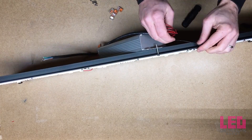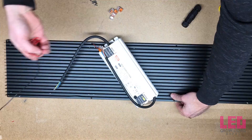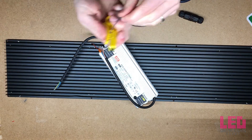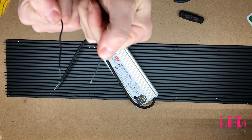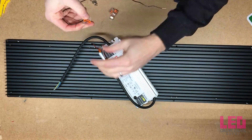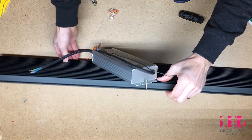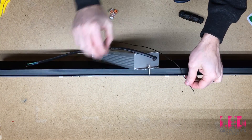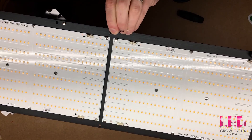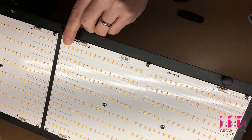The next step is to hook up the positive wire to the positive connector on the board. We actually have to run the DC wire over the driver. Cut to the correct length, strip the ends down. Take the Wago connector, put it in one side, clamp it down, and install it on the brownish wire — which is the positive side. Run it over the driver, through the hole in the heat sink, and into the positive connector on the rightmost board. Same as before, push it in all the way and tug it to make sure it stays.